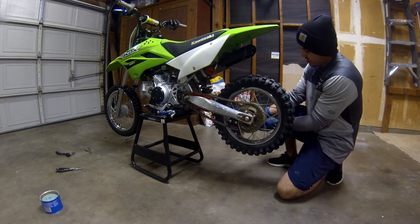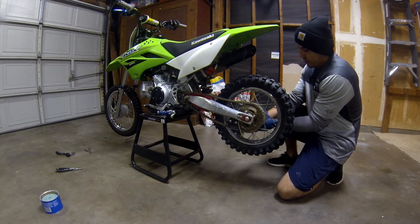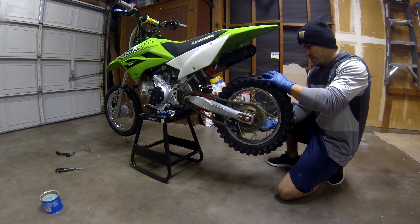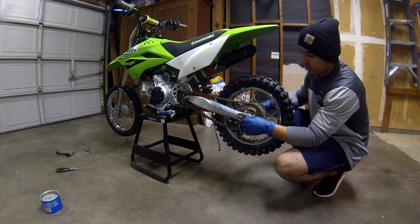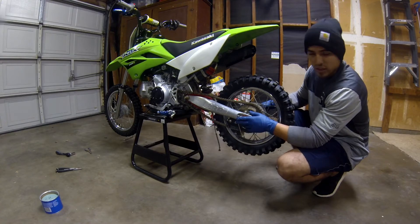What I'm going to do first is I'm going to take off the rear brake arm. Got the little nut off. Then I'm going to loosen the rear axle bolt and see if we can get this back tire taken off.